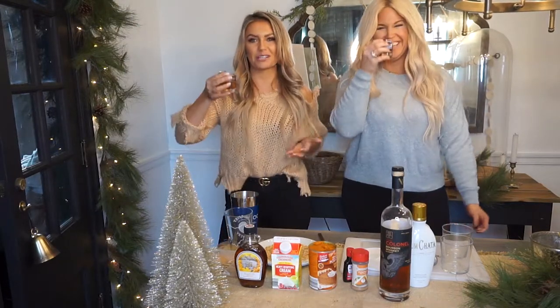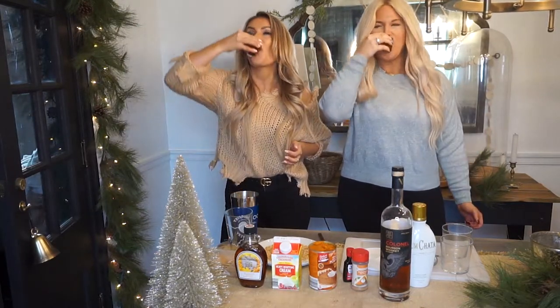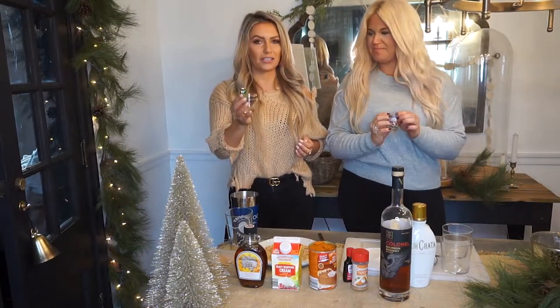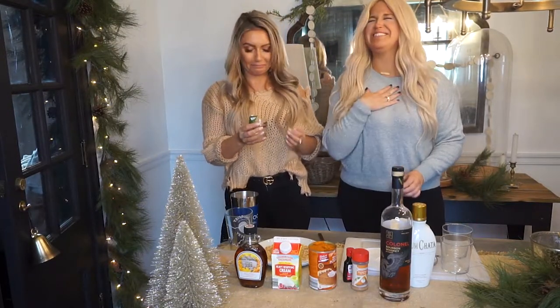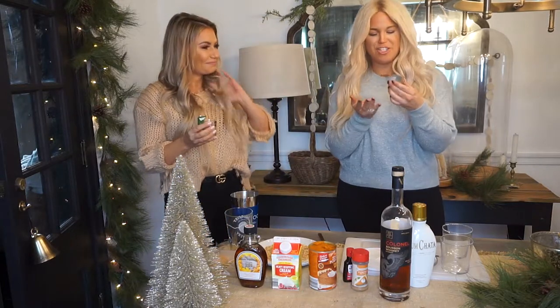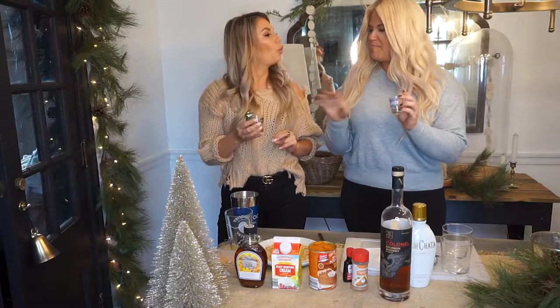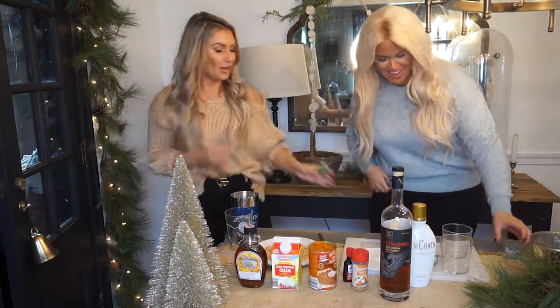Cheers to the bartender — which, that's me right now. This alligator just got caught in my nostril. I haven't brought out shot glasses since college. This is my Nantucket one and then this is my alligator one. Lovely.